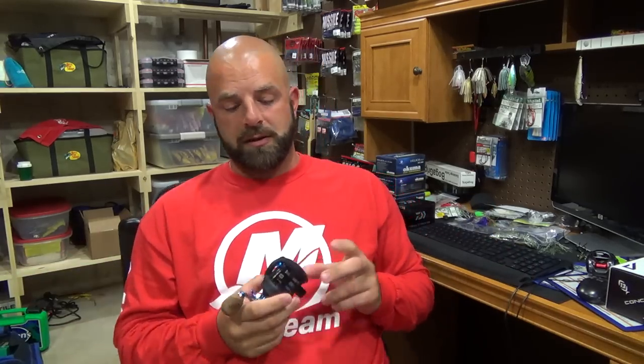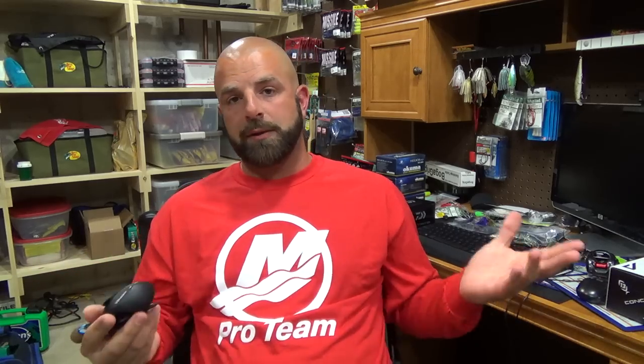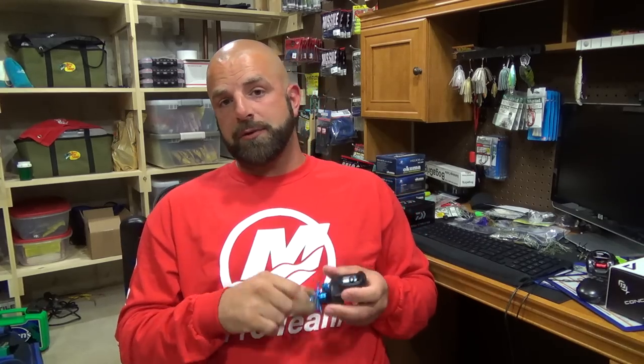I love the cork knobs — you guys know I'm a big fan of cork. It casts really well. I really got nothing negative to say about it. The only thing I would change would be the braking system, and not that it's bad — I've used pin braking in the past, nothing wrong with it — I just prefer mag braking. I feel you have more control with it.